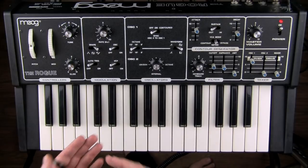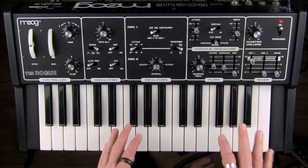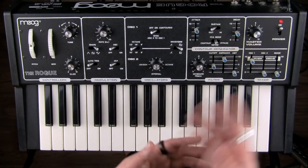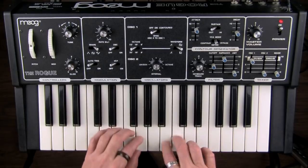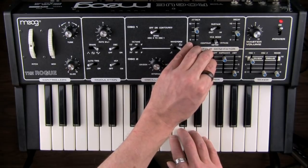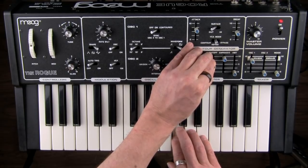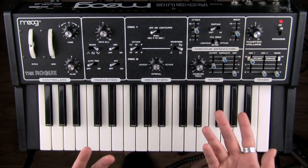You can play the filter cutoff like a keyboard. And when you have the emphasis all the way up and you have it self-oscillating, that means you can play the sine wave that is generated in the self-oscillation. If you tune it using the filter cutoff slider to the frequency that your oscillators are set to, then you have the ability to have a sine wave generator happening.